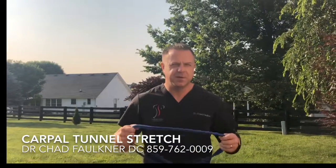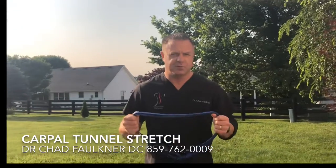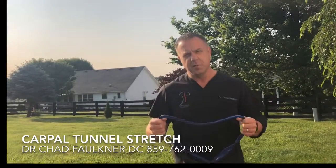Hey, I'm Dr. Chad Faulkner. Today we're going to be talking to you about the musculoskeletal condition and nerve entrapment of the carpal tunnel.